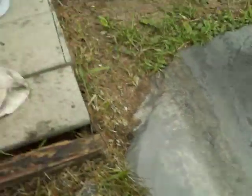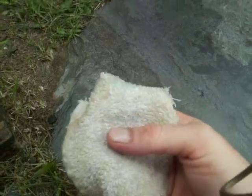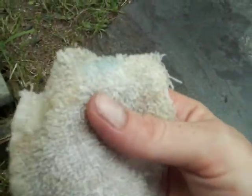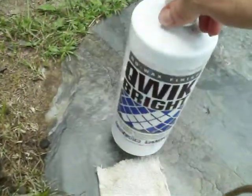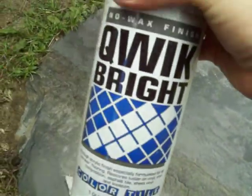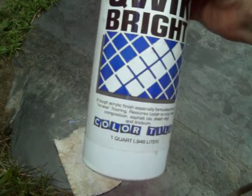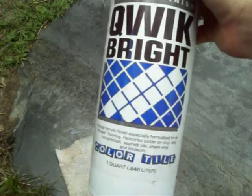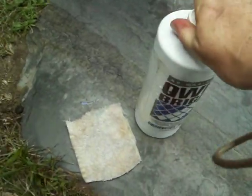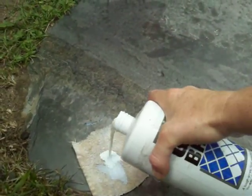What I've done here is I've cut a piece of square out of a cloth, just a small piece, because whatever wax is going to go on here you don't want to waste it on a big piece of cloth because you won't use the whole cloth — you'll just use this piece. This is called Quick Bright and I'm not sure how much this is. I had it laying around, so whatever kind of waxing material you may have it really doesn't matter. Some brands work better than others but this is what I've used.